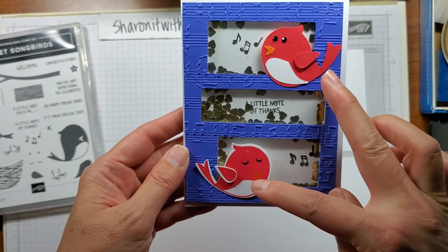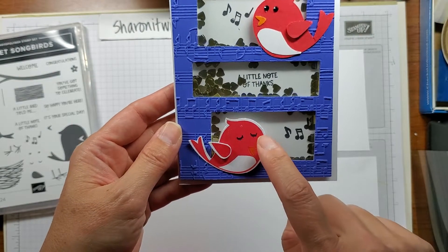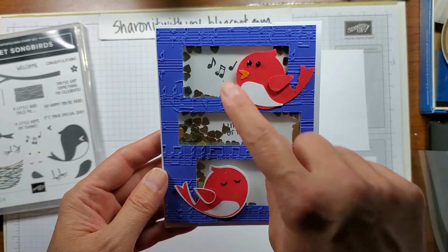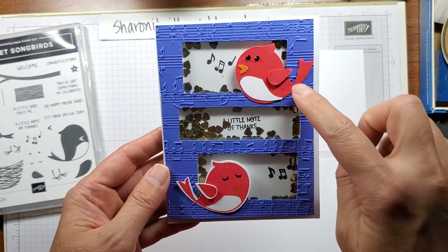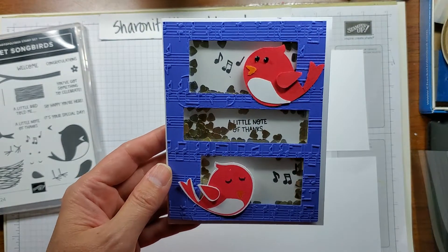So isn't this cute? I showed two different kinds of birds. You could do the stamped version where you stamp the beak, the eyes, the wing, and the bird. Or you can punch them out — punch out just in solid cardstock the chest piece, the wing, even the beak.